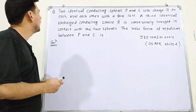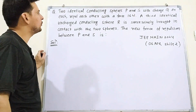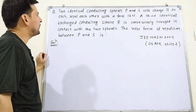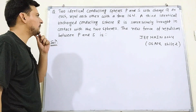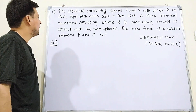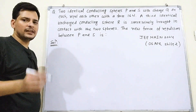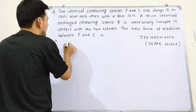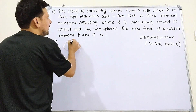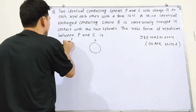The question states: two identical conducting spheres P and S, each with charge Q, repel each other with a force of 60 Newton. A third identical uncharged conducting sphere R is successively brought in contact with the two spheres. We need to find the new force of repulsion between P and S.